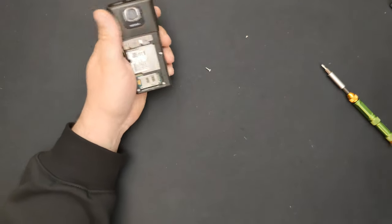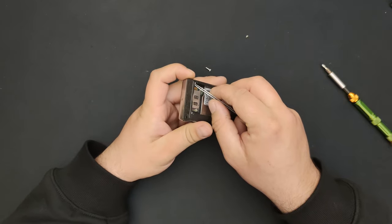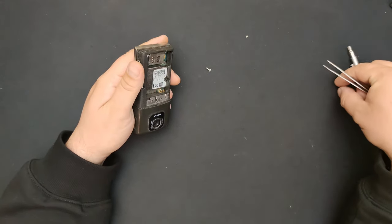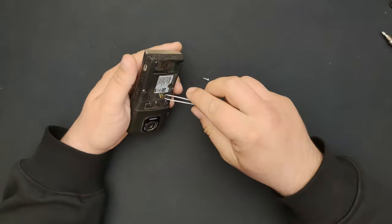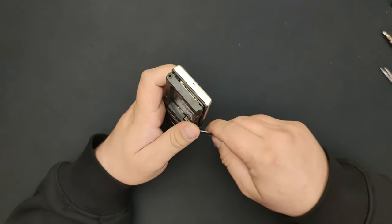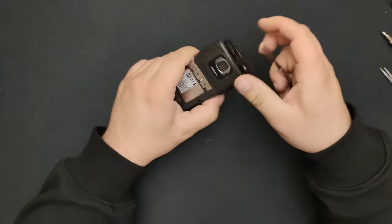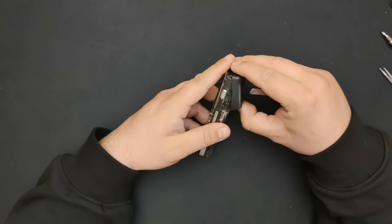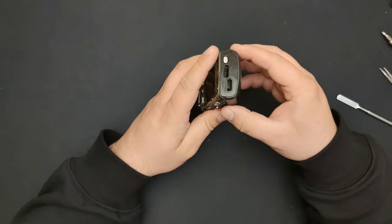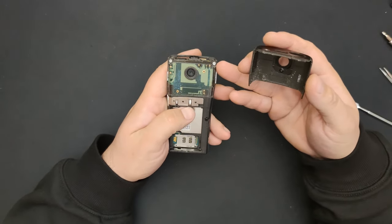Can you believe this phone was at the junkyard? Perfectly functional, just faceless. I knew this part was supposed to come off. Apparently it starts to move after you take these four screws out. And here are the two hidden screws.